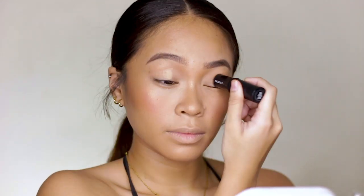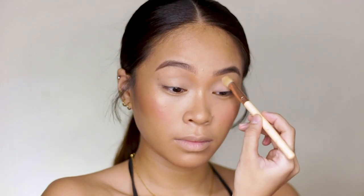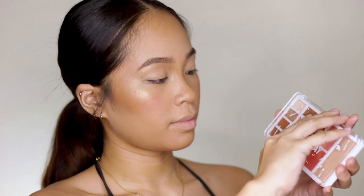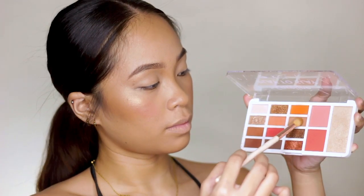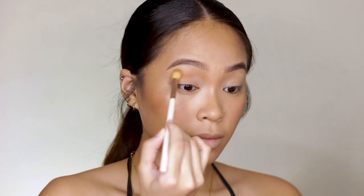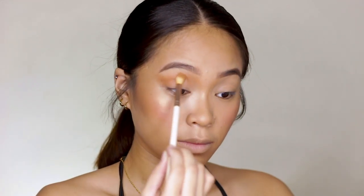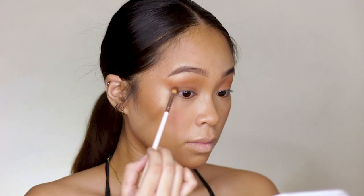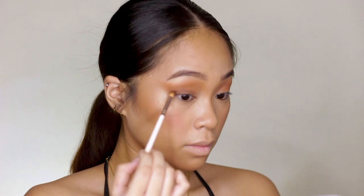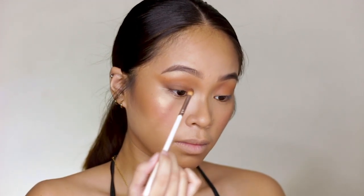And before we apply the eyeshadow, we need a base. So I'm using the same foundation stick I used earlier on my eyes. Then for my eyes, I'm using the Caroline Play to Slay palette. To warm up my crease, I'm using the lightest nude shade, just warming up my crease. And then to fill my lid and define the outer corners of my eyes, I'm using the deepest matte brown shade from the palette. Basically, you're just gonna use two shades for this eyeshadow — very, very simple.